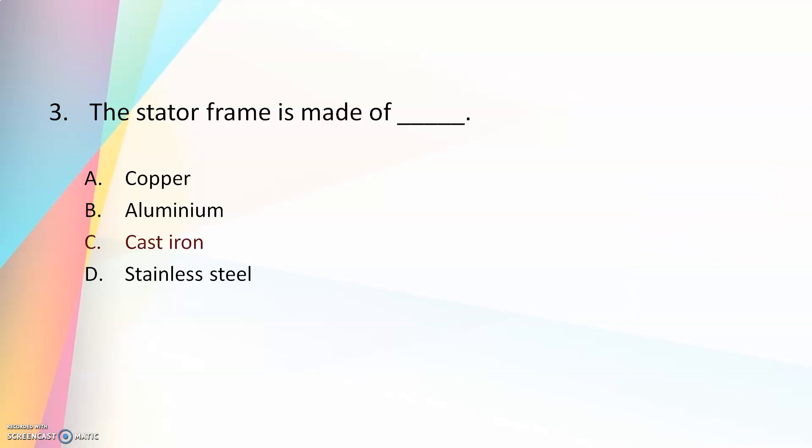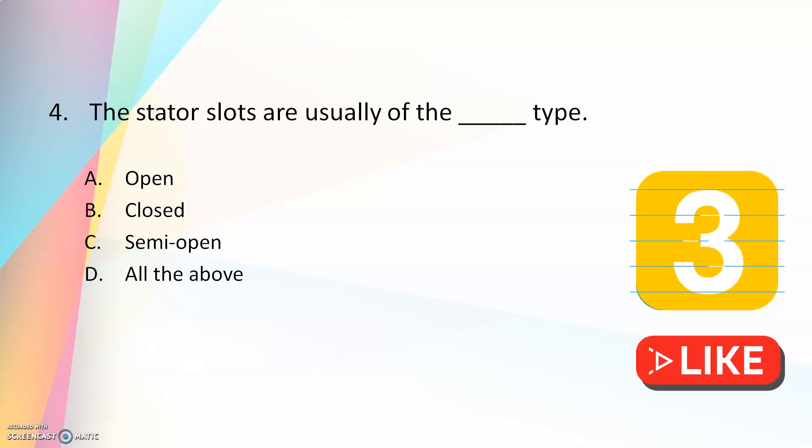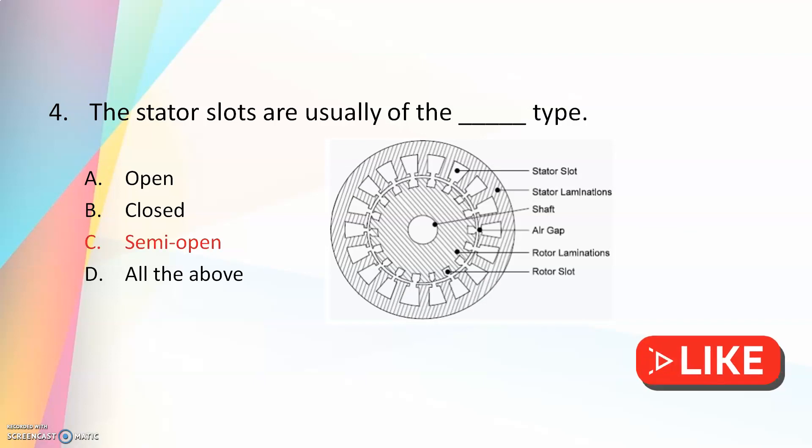The answer is cast iron. So the stator frame of a three-phase induction motor is made of cast iron. The fourth question: the stator slots are usually of the — open, closed, semi-open, or all of the above — type? The answer is semi-open. The slots of a three-phase induction motor are normally of semi-open type.